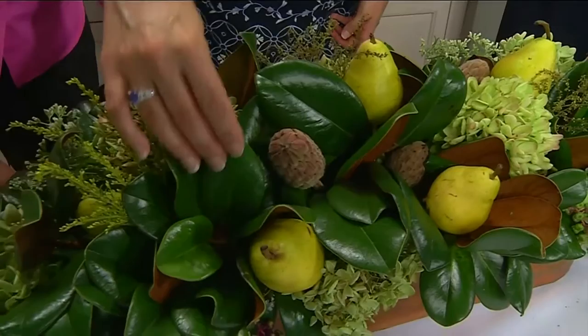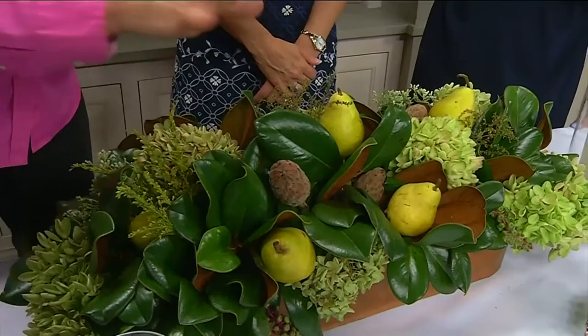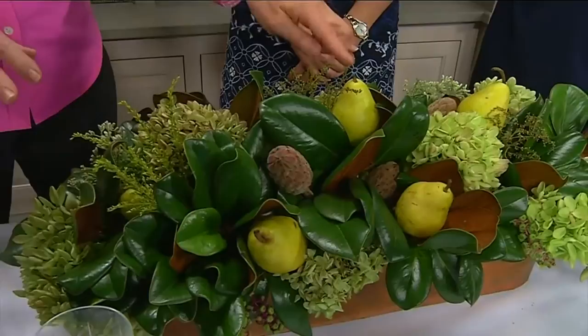It's very heavy when you lift it. I started with the magnolia leaves — these are small ones — and I cut bunches of five or six in a little clump and inserted them throughout the whole arrangement first. Then I inserted the little hydrangea, which is from a hydrangea bush.